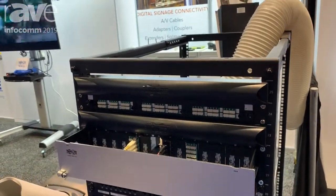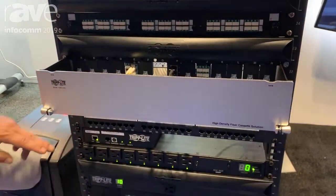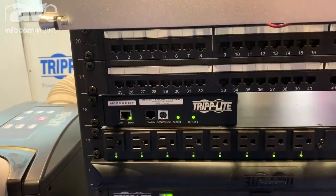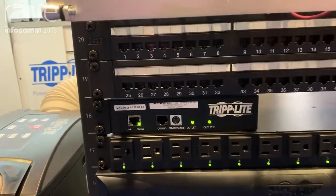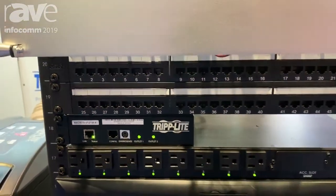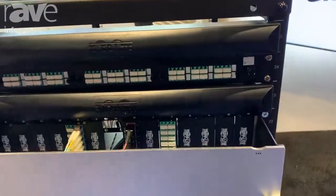We have its little brother kind of on top of it. It's a little two-port power distribution unit, perfect for things like media players that lock up, or a router or server. It gets an IP address, goes on the network, and the rear of that unit has two outlets that are totally controllable.